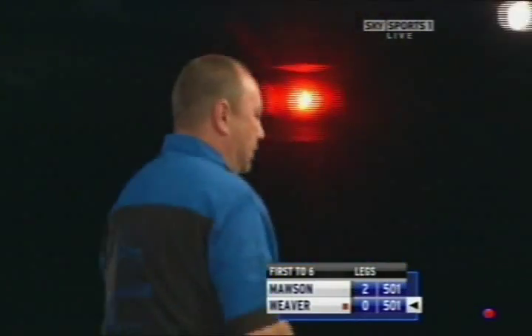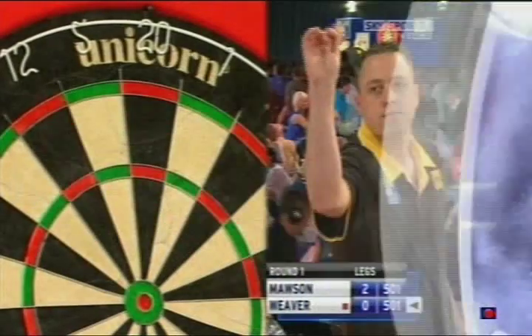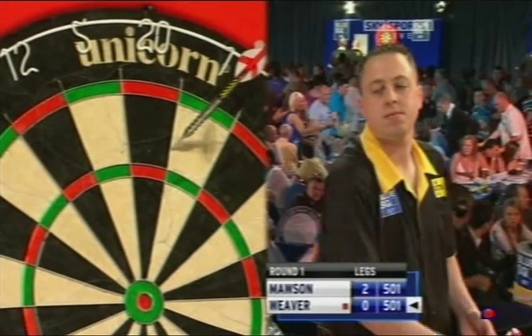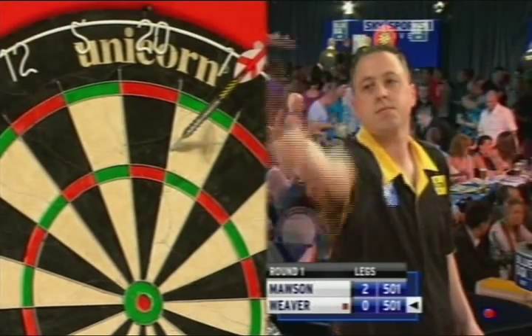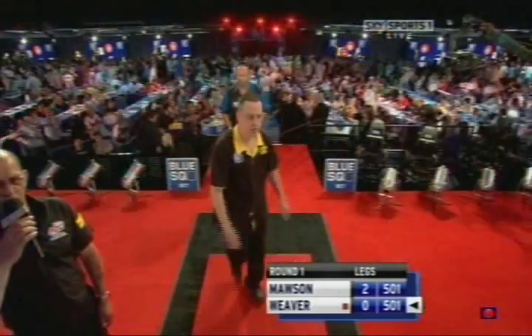That's a good second dart. Sometimes you could see him thinking, shall I go six? Double 16? But he's gone straight for it. A good camera angle there — from our angle it looked as if it covered the bed, but from Gary Mawson's angle there was plenty of room and he plants it straight in the middle.